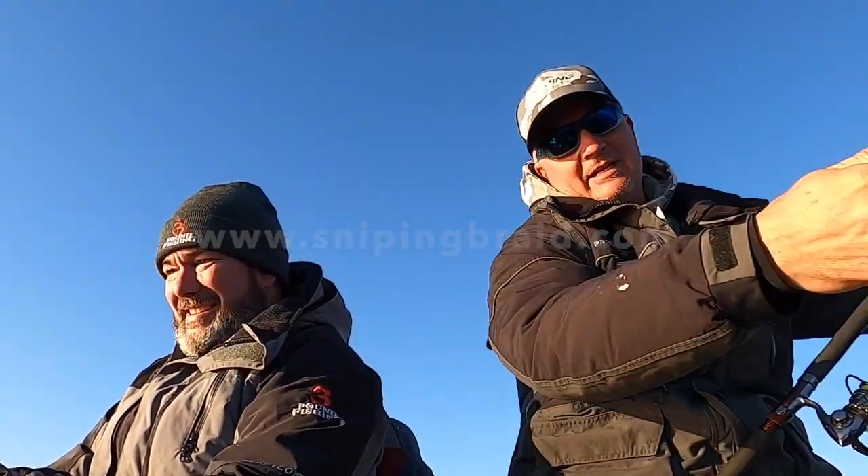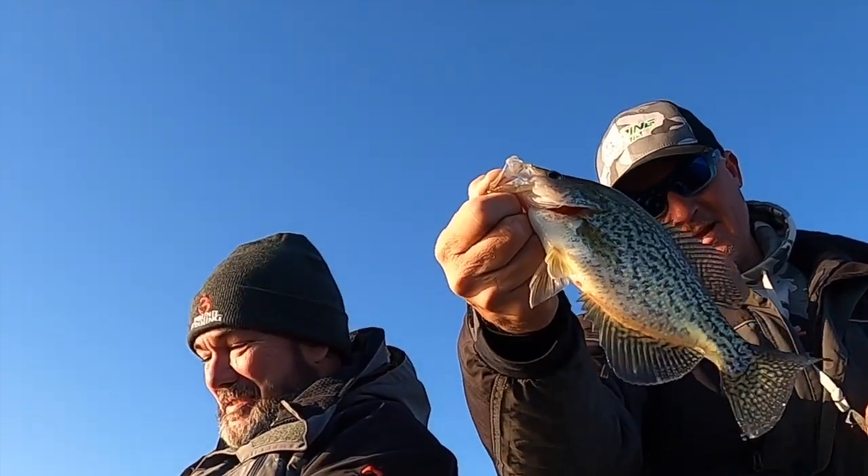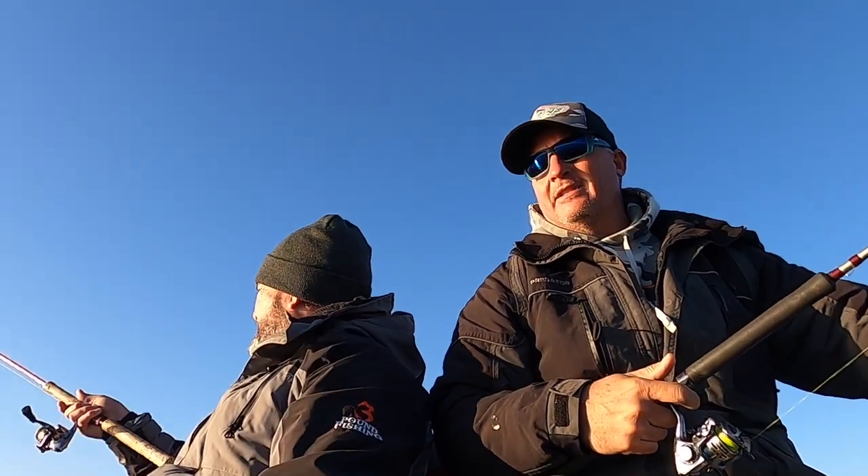Good start - first cast, first guest on Three Pound Fishing. Two casts, two fish, Burke! Folks, I'm just telling you, winter fishing doesn't get much better than that. That's a slab - that's a good eating fish right there.